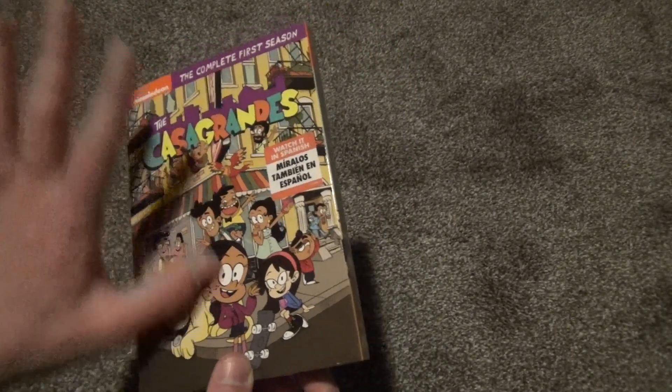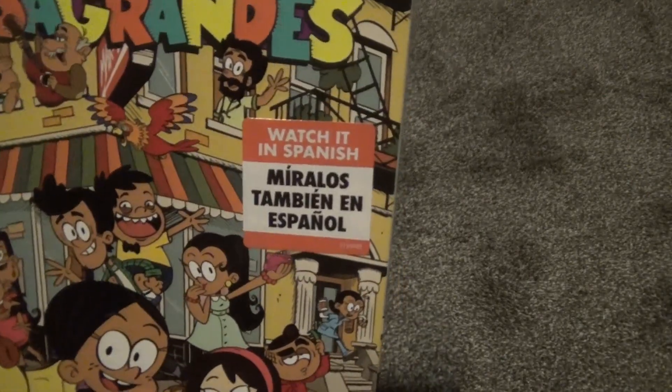And it does come with the slipcover. The slipcover is not embossed or anything, it's just a standard slipcover. You can watch it in Spanish according to that sticker there.